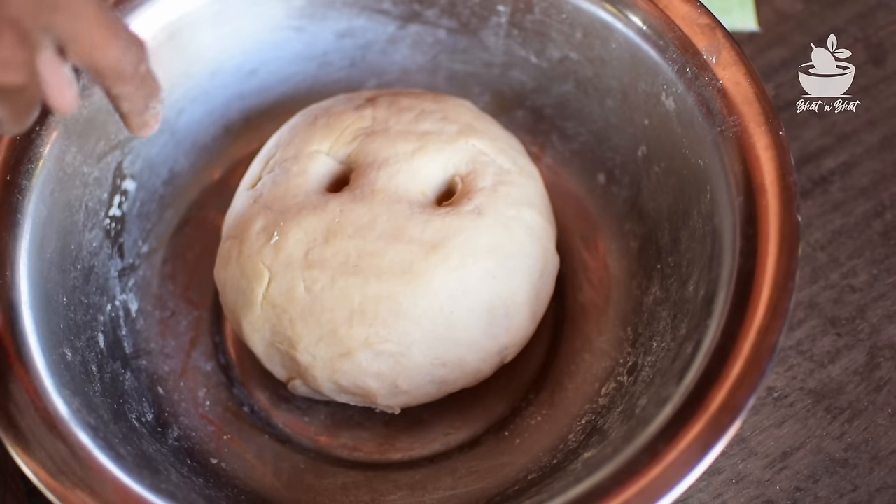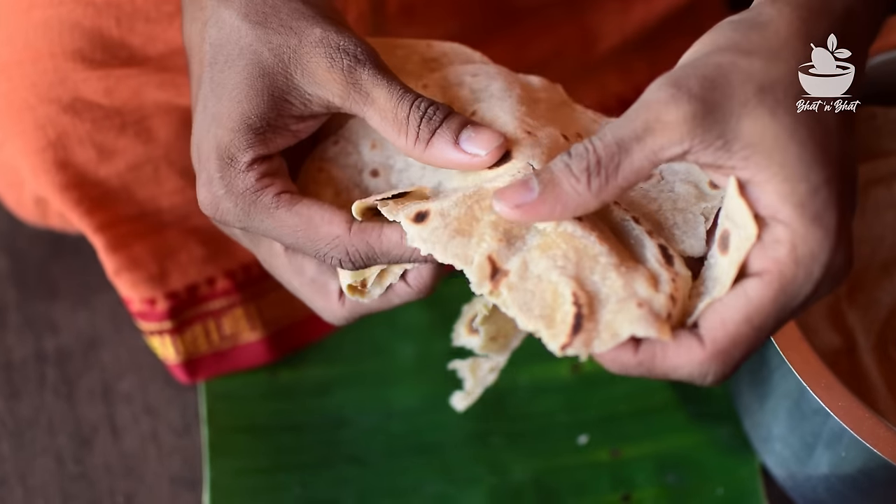In this video, it's done so far with the perfect chapati. This is how chapati is made so it is soft. Let's see how it is made. Friends, I am Sudarshan. Welcome back to Vattian Vat Channel.